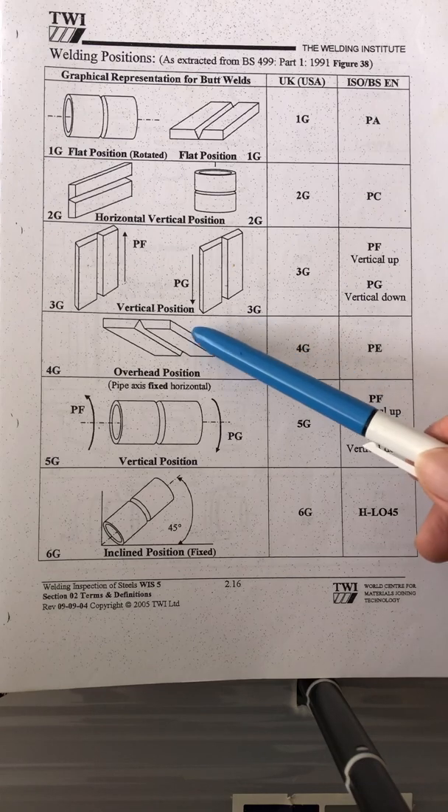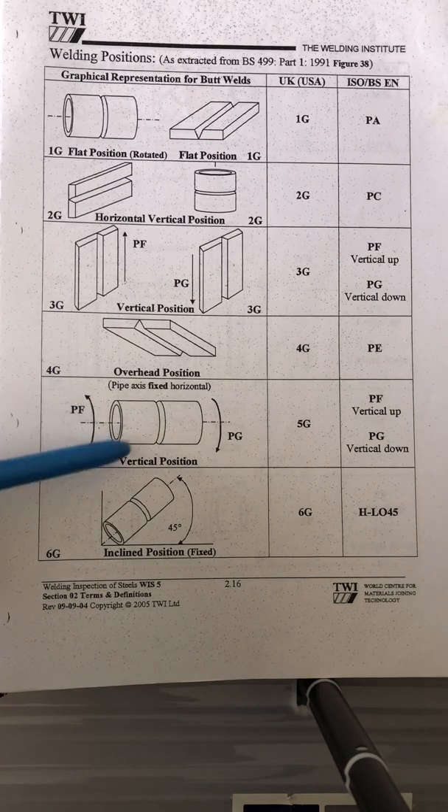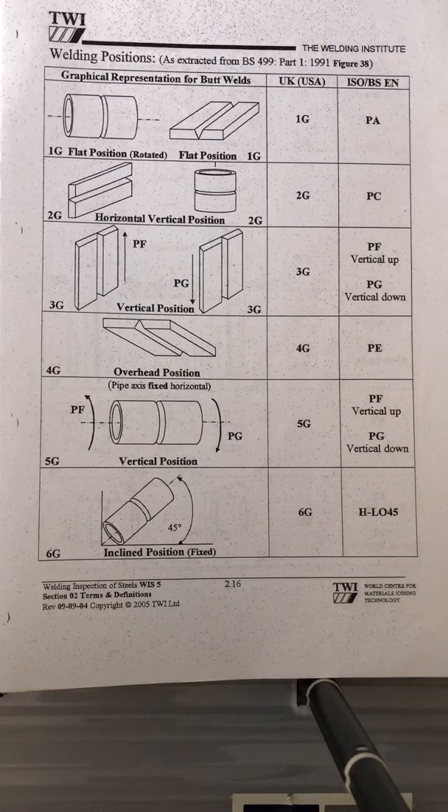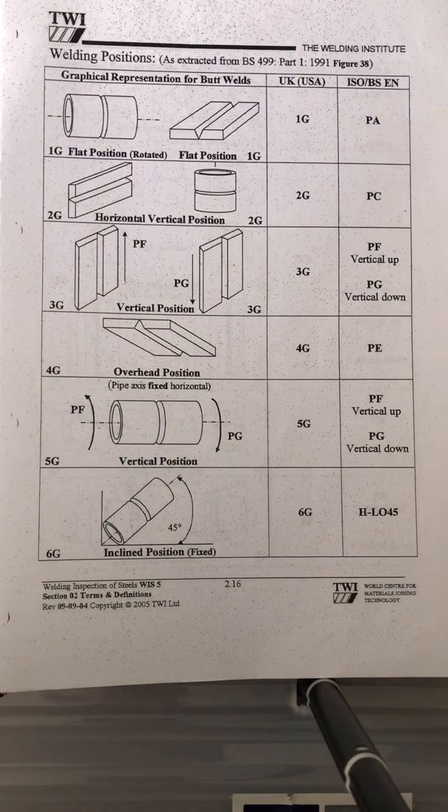5G position comes in two types for ISO/BS: one is vertical up and one is vertical down. That's 5G — it's a fixed position, you can't rotate it, so you need to weld in all positions as required.